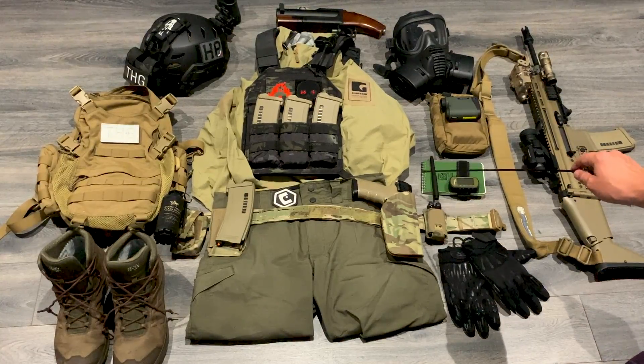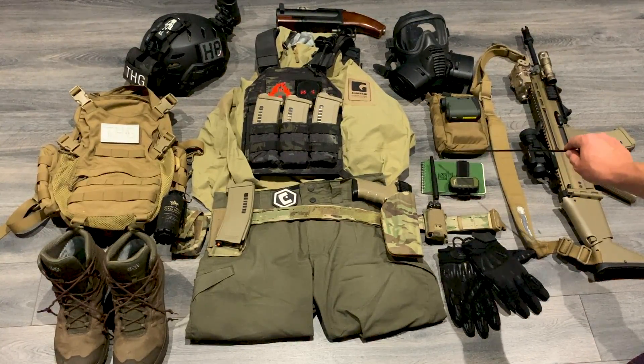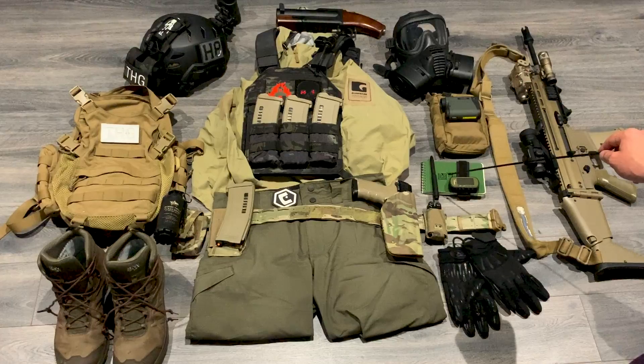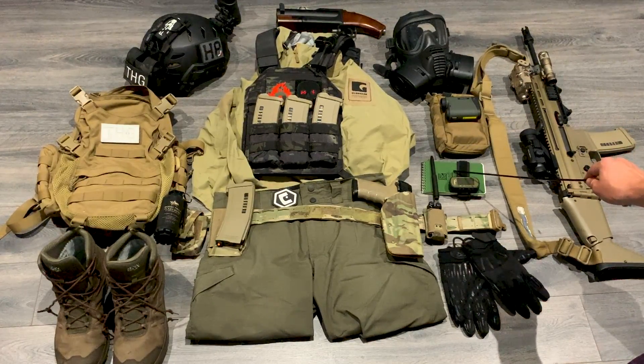Coming down to recon and recce — little setup here. I've got a Rite in the Rain pen and a Rite in the Rain notebook, and I've also got my Garmin on here as well. Six-figure grids, taking down intel, taking notes in briefings — all those sorts of things. You need to have this on you at all times.